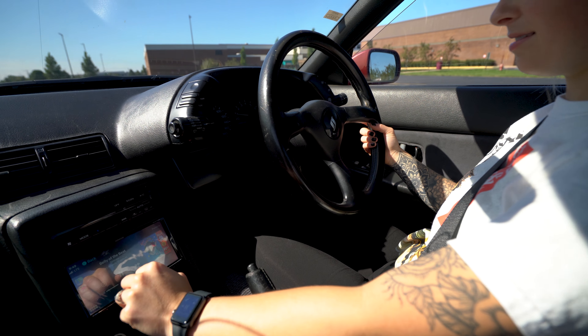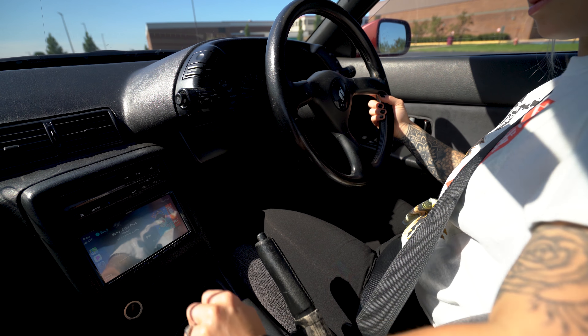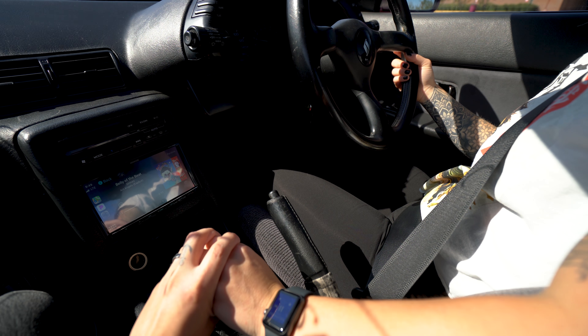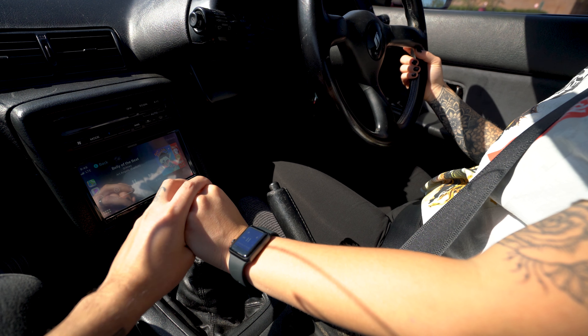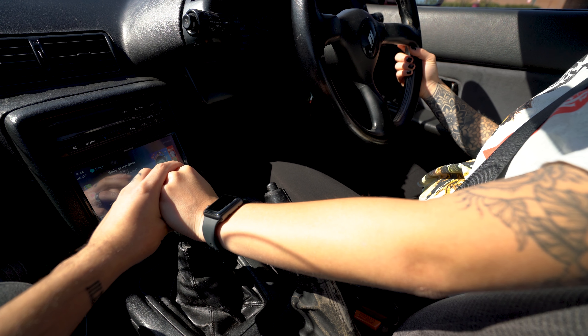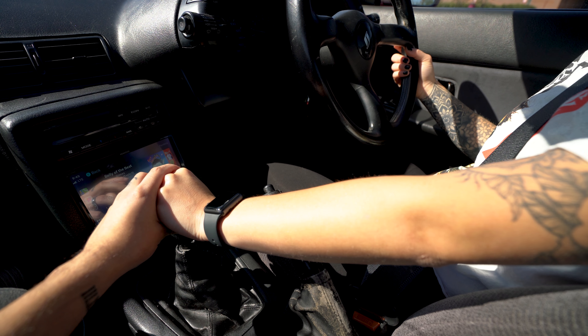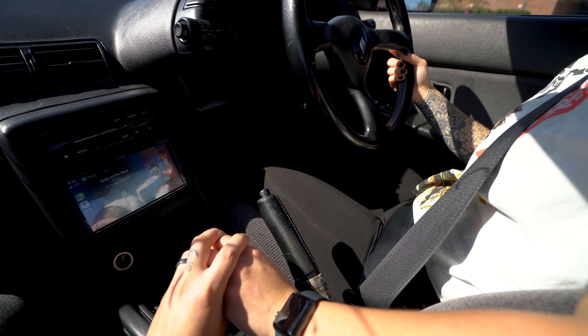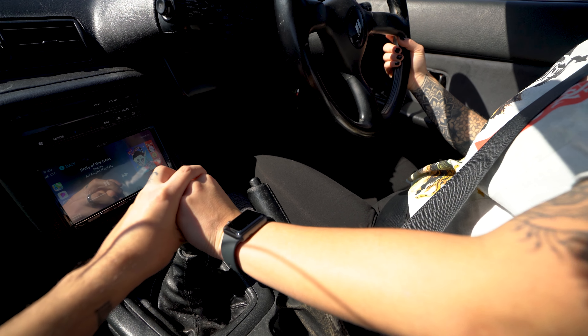Oh my God. I might have to go up a little more — are you maxed out? That's good. Okay, that's more comfortable. You're like right up against the steering wheel. I have short legs. So just press the button and hold it up. Should I push the clutch or any more? No, it's fine.